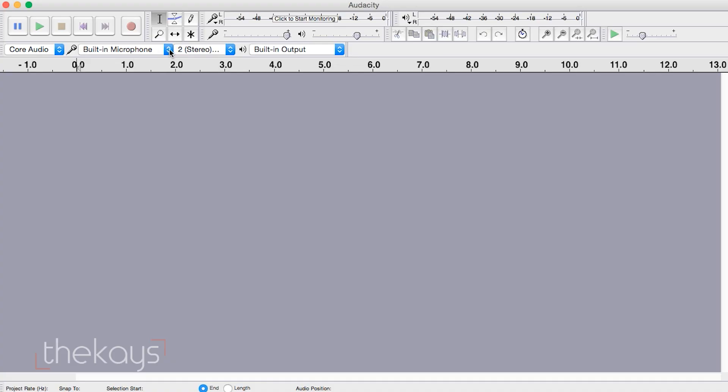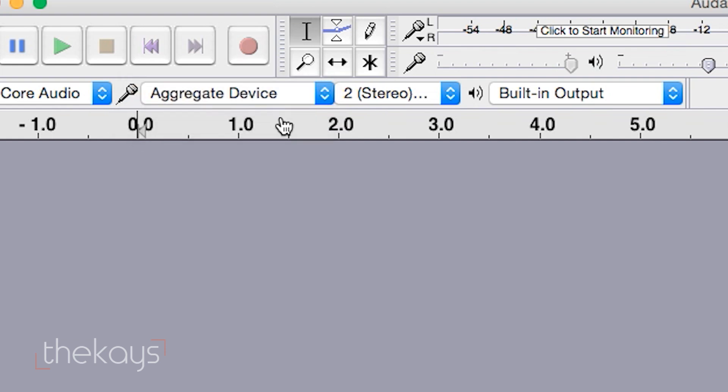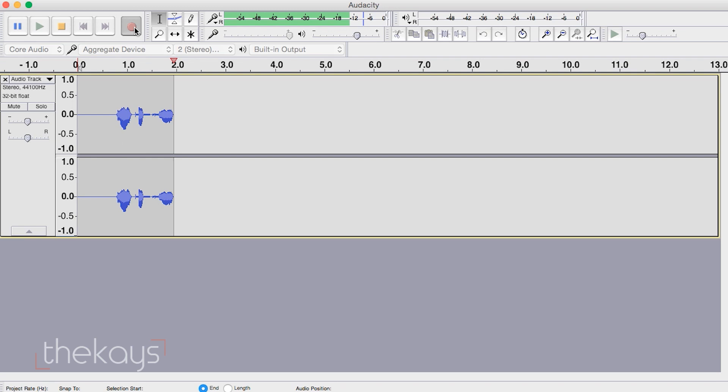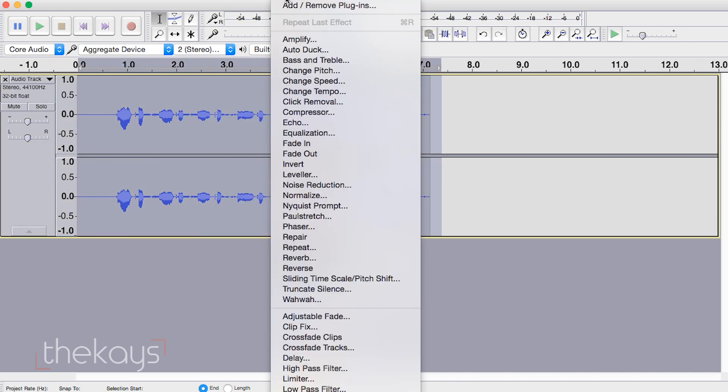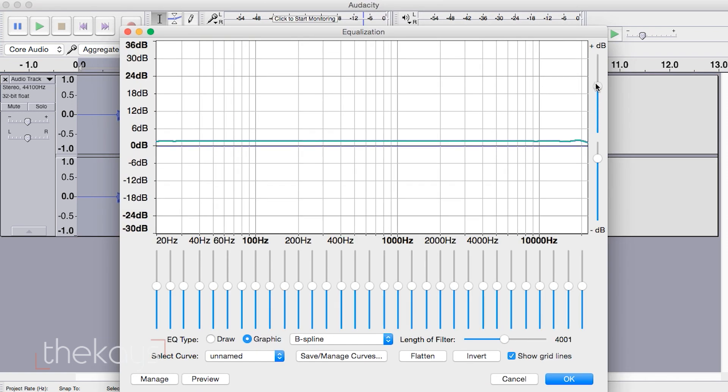When your drum kit is connected to your computer through the cable, your computer will recognize the drum kit as a microphone or recording device. I highly recommend using Audacity for your recording software — it is free, easy to use, and it has a lot of options. You should check and adjust the sounds until you get the sound that satisfies you.